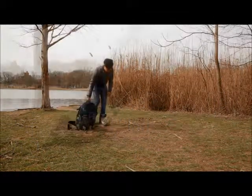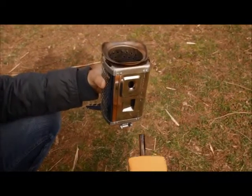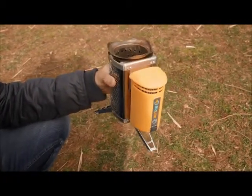The two parts of the camp stove pack together for compact storage. To put it together, just slide the power module into the stove body. Fully extend the folding legs to lock the power module in place.